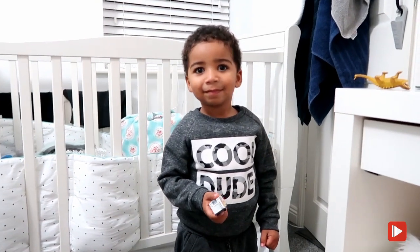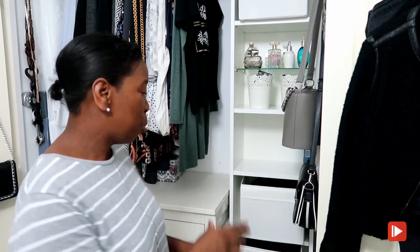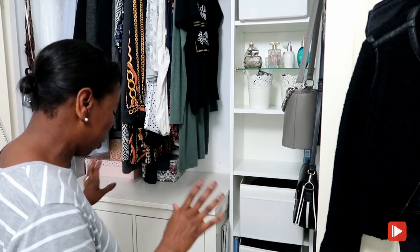Oakley has just come upstairs from his nap downstairs while I was doing the video - he's been such a good boy and is happily playing with his dinosaur. Mission accomplished - my wardrobe is finished, all organized, clean, fresh, and decluttered. Knowing that my long t-shirts, short t-shirts are all in order is so refreshing, and every single item in this cupboard is useful for what I'll be using throughout the winter.